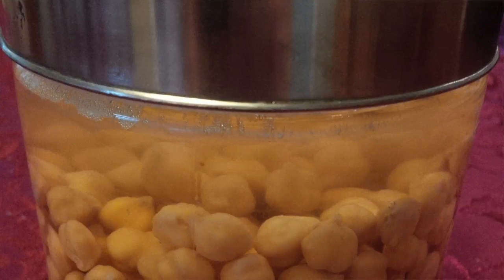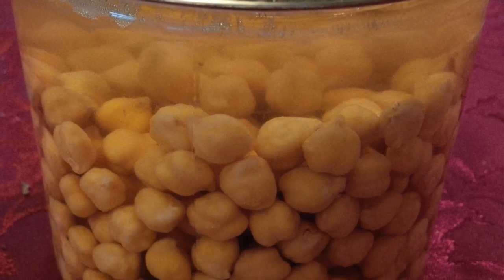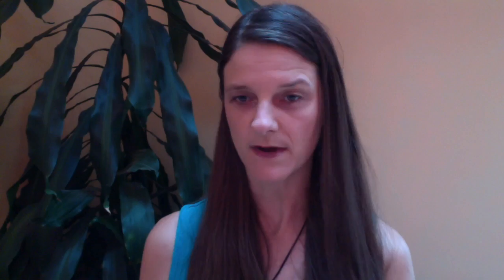Let's use chickpeas for tonight as our example. Take the raw, dried chickpeas and put them in fresh water. Make sure you rinse them once, then let them soak for at least 8 to 12 hours. I usually put them in overnight.